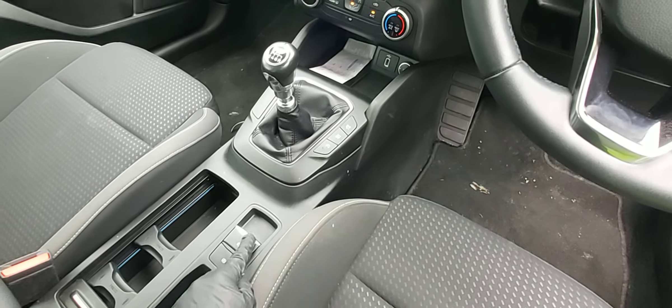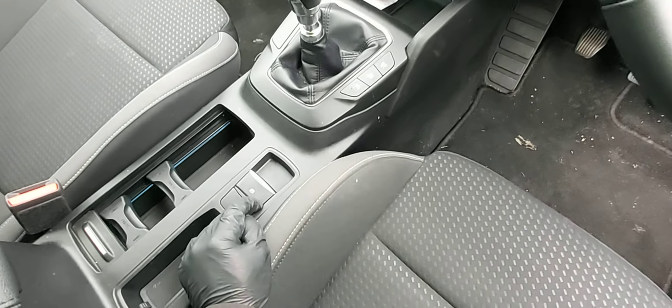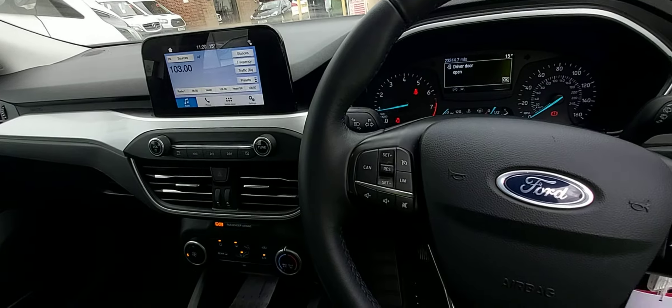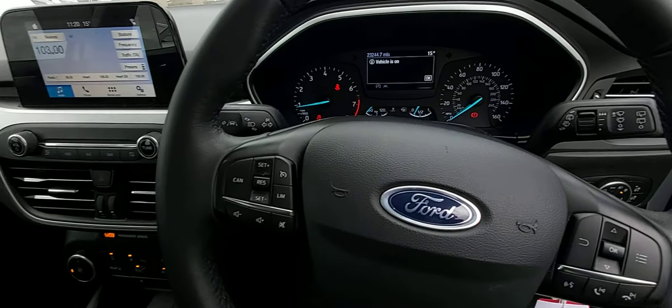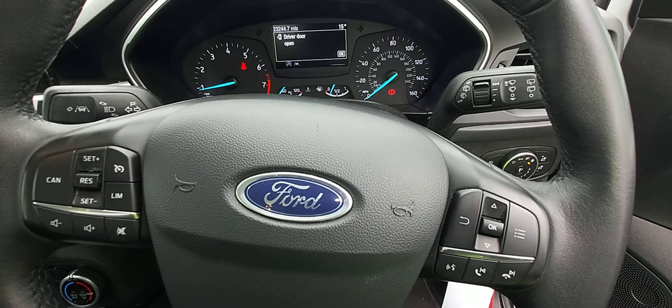If you push it up, that means you've released it. But you have to press the brake pedal first before you can push it down or up to release it. That's the handbrake on the 2018 Ford Focus — the push-down and push-up button.